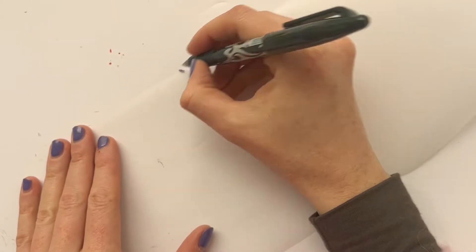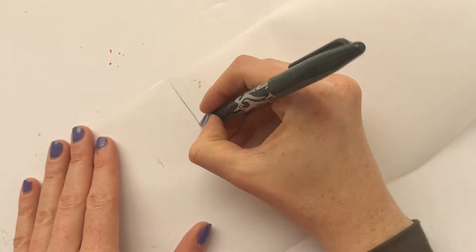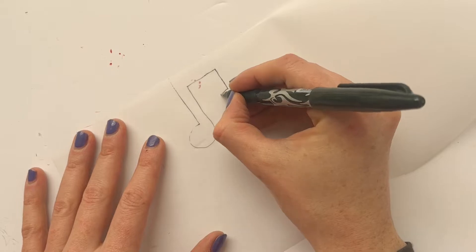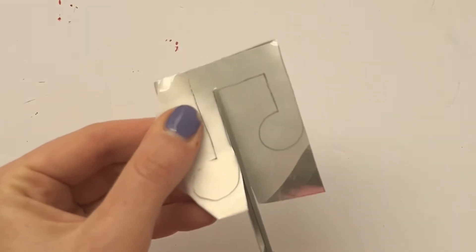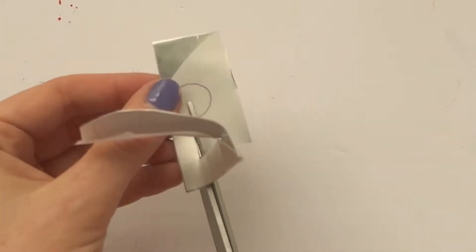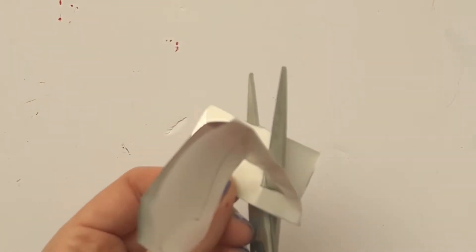Now, as I want to make my musicians into a garland, I'm also going to cut some musical notes to go between the musicians. I'm repeating the exact same process as before just to create some notes.